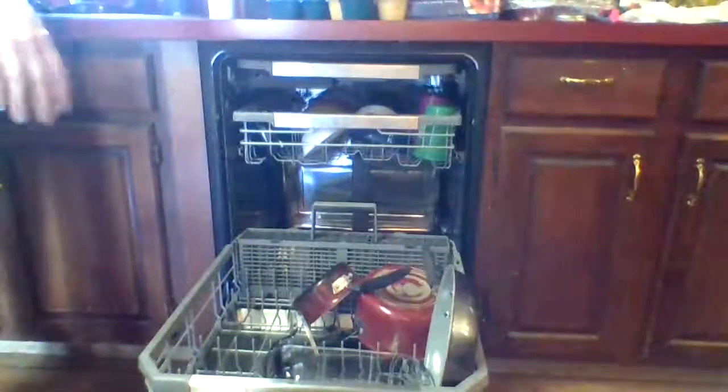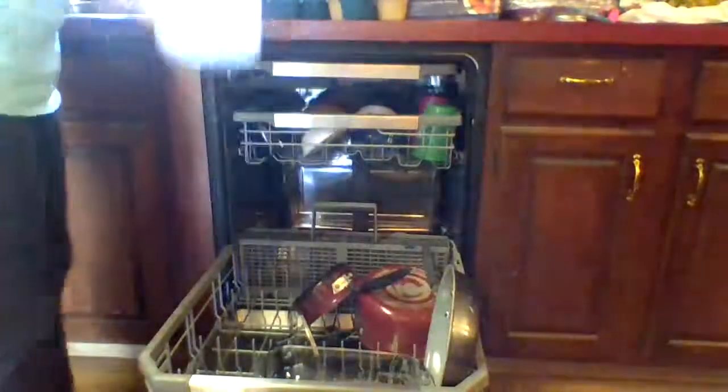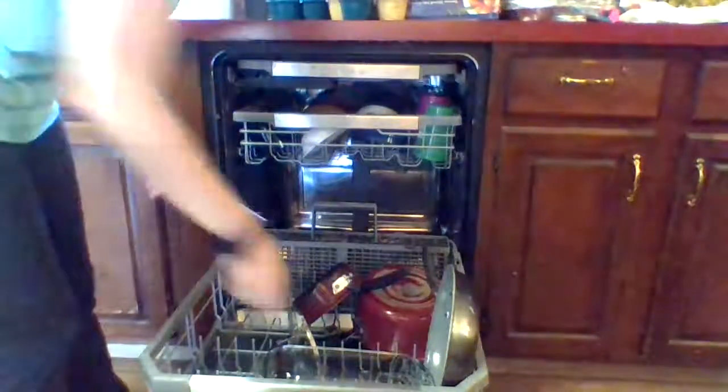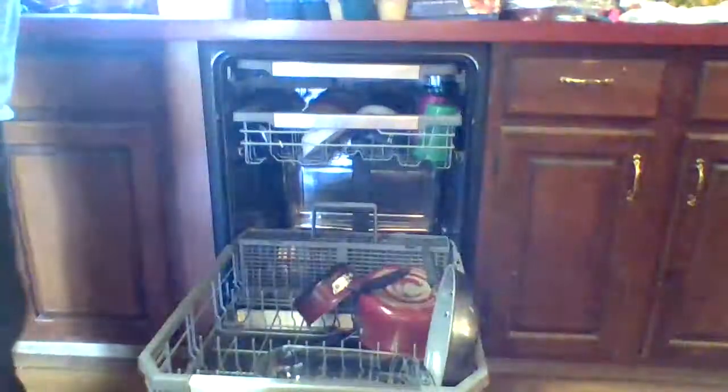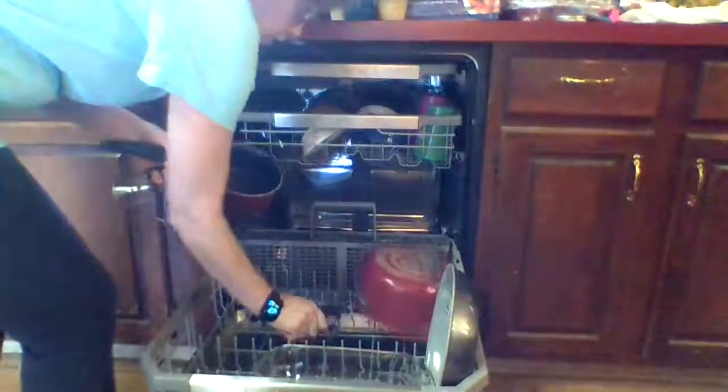Now I have a juice container. I usually just set that on the counter until I get the other parts that go with it, which are usually on the top shelf. So now I get my pots.